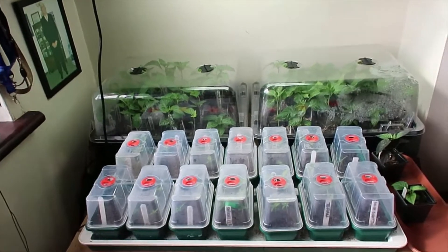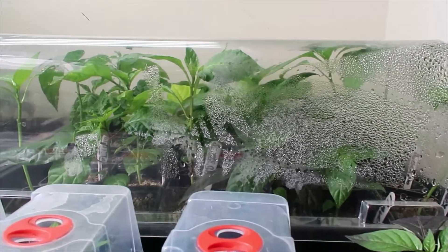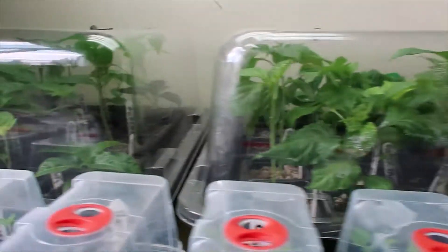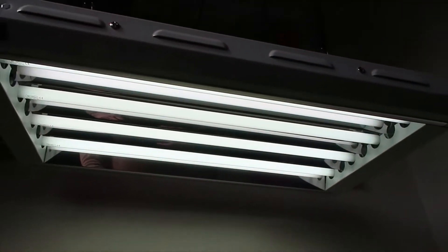So let's take a look at what we've got, and as you can see, things are coming on leaps and bounds right to the top of the propagator there. It looks like the jungle scene from Predator in there. I'm pretty much positive it's all to do with that lamp that's remained on ever since, so that's perfect.